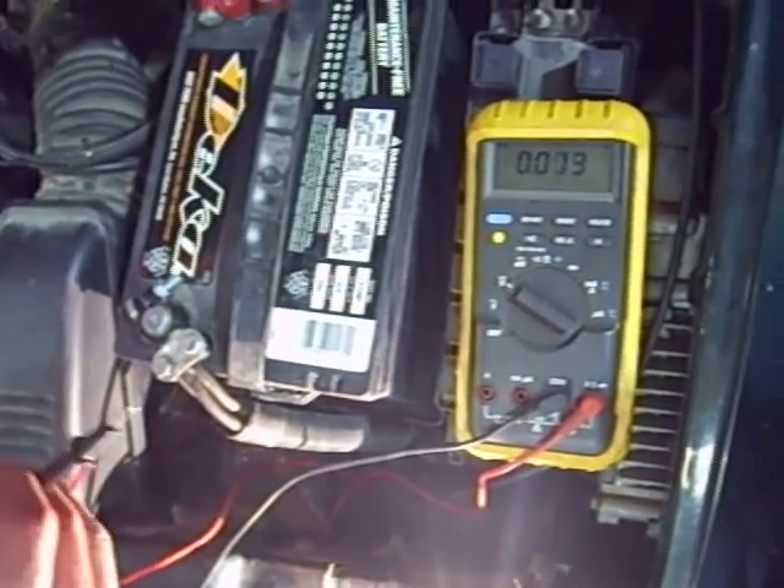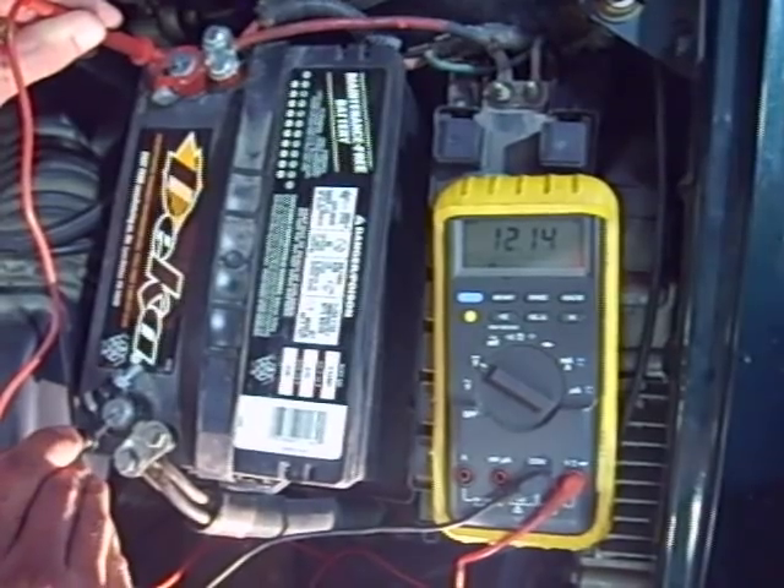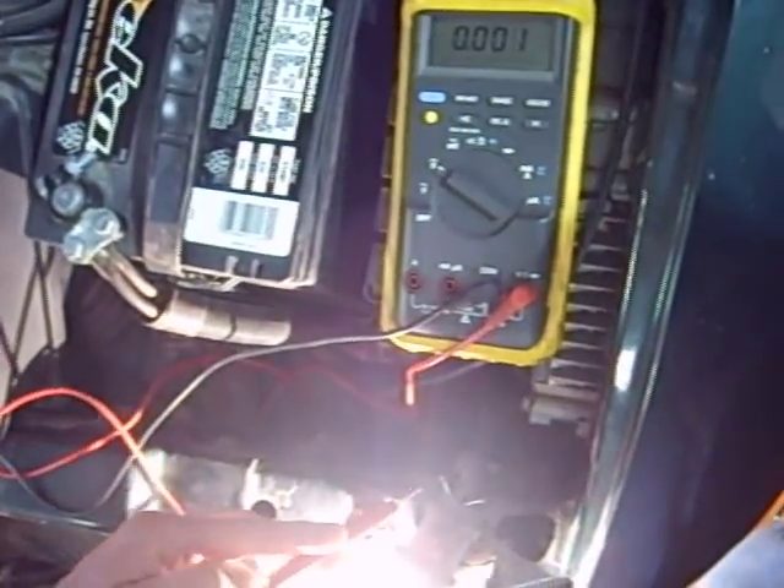So with the headlights on, we'll come back and check battery voltage again — it might be a little bit lower now. It measures 12.14 volts. The headlights should be using all 12.14 volts.